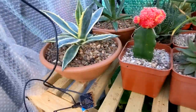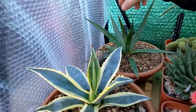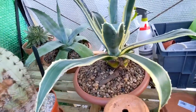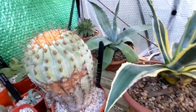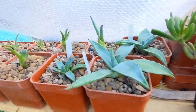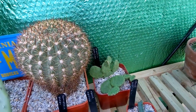Looking at the agaves — the Agave americana variegata seems absolutely fine and thriving. The Agave funkiana has no problems either, though I'm not sure of its exact hardiness. I've also got a bigger variegated americana and a regular americana — absolutely no problems with these. They're fairly hardy and dry, and there are a lot of offsets and pups that seem to be doing really well.